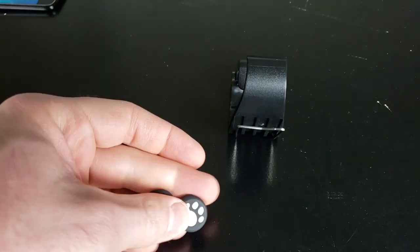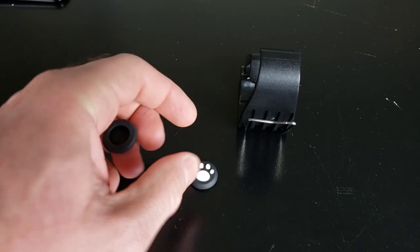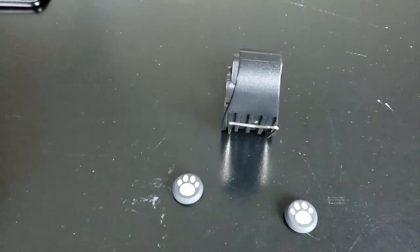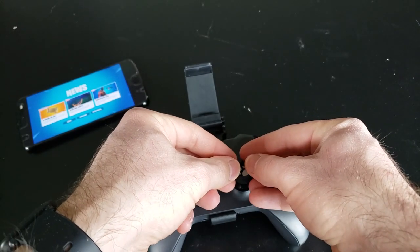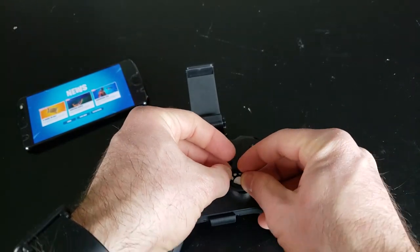So first, it comes in the package only with the controller clip and two little rubberized joystick feet, I guess you would call them. And they look like puppy dog feet themselves, which are pretty cool. But they do a good job keeping a grip on the joysticks for when you're having some intense build battles in Fortnite mobile — which I'm no good at, I'll be honest. I'm not good at building, but I can shoot with the best of them. Anyway, guys, that's what's in the package. Now let's talk about the setup experience.